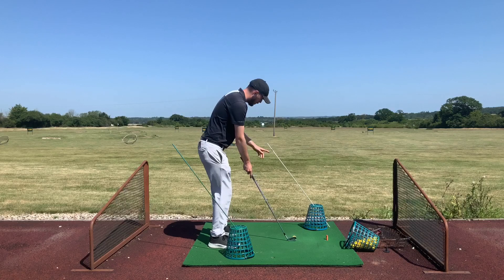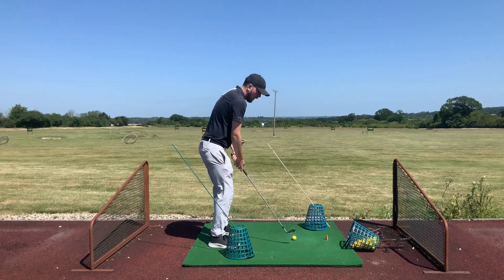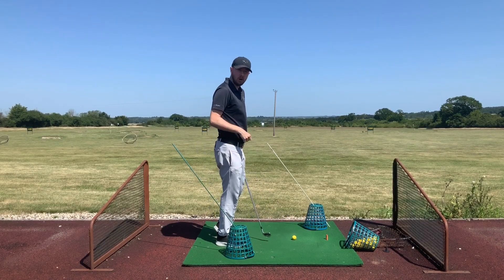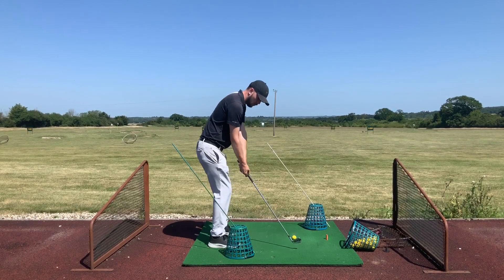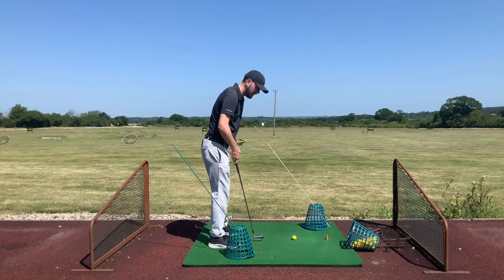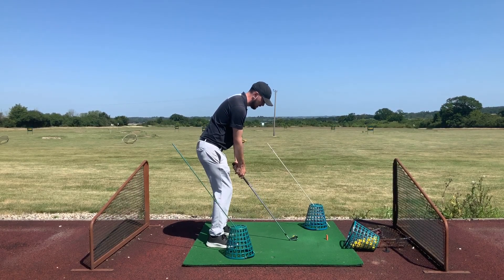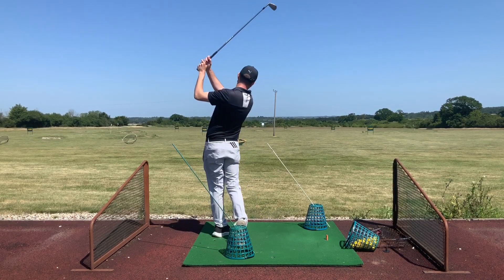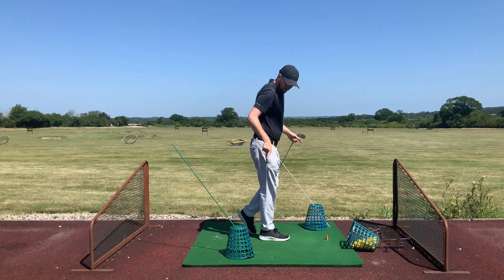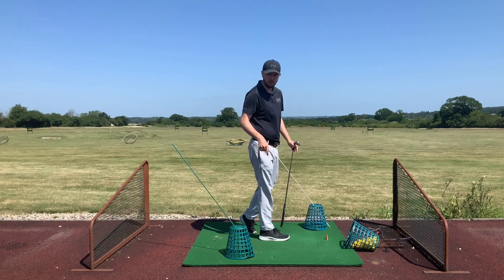For the hook station, the same thing applies — we want to avoid the sticks. What's going to happen is I'll be swinging a little bit more out to in, which will neutralize my path. If I do a poor swing I'll hit the stick, and it's immediate feedback. Let's give it a go — missing the sticks on either side — and I've probably got a one-yard fade there, which for me is good.